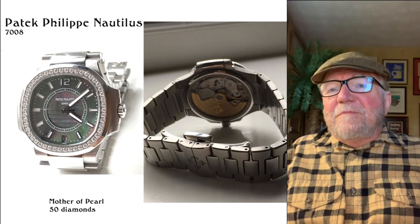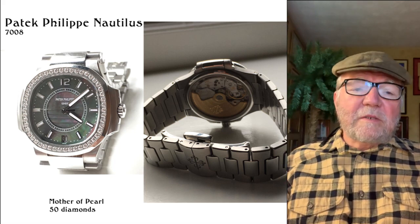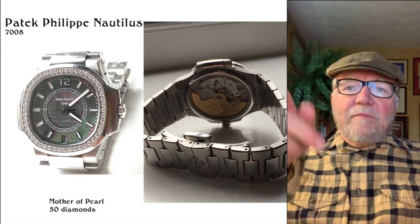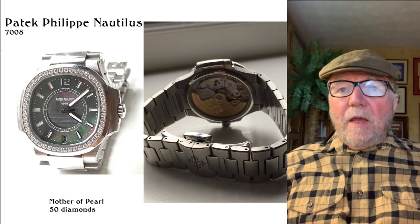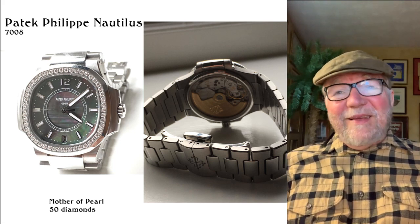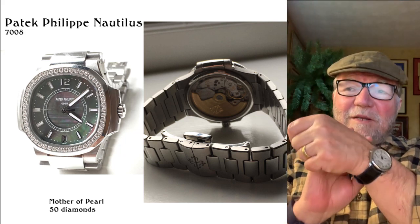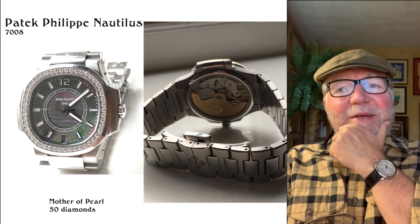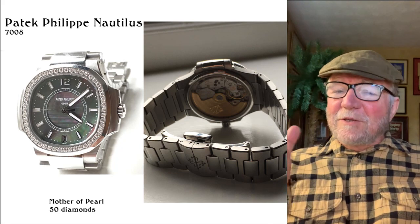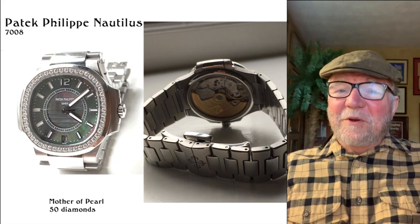And this is the third watch belonging to his wife — it is the Patek Philippe Nautilus 7008. This one has a mother of pearl dial. It's got 50 diamonds around the bezel, and you know — this watch is a very nice one to have. A great big bracelet on it and a big gold rotor in the back. This is a very nice watch. How can you look at a watch like this — it's a good everyday watch, a good all-the-time watch.